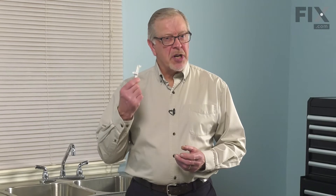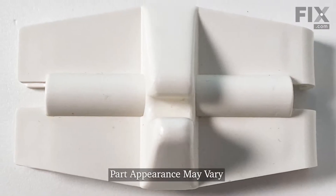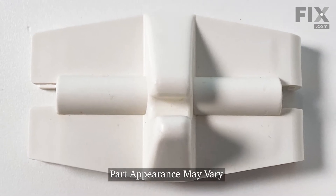Hi, it's Steve. In this video, we'd like to show you how to change the retainer for the fold-down tine on your dishwasher rack. It's a really easy repair. Let me show you how we do it.